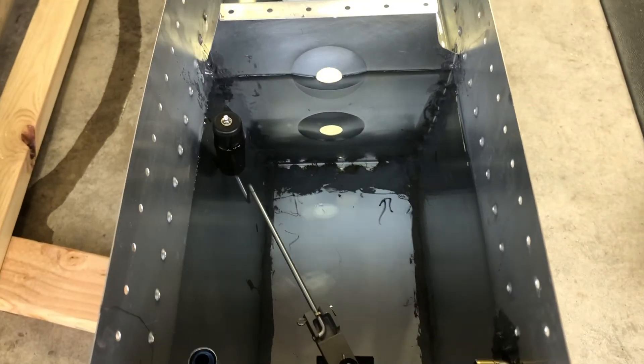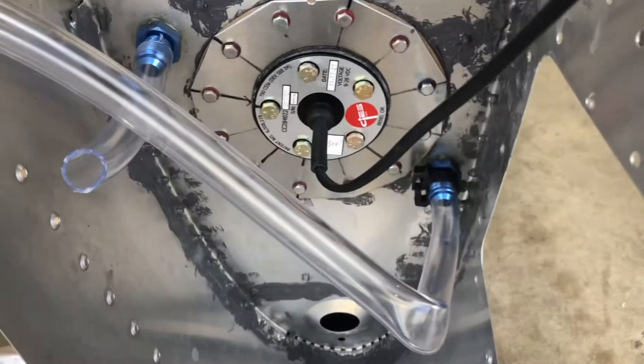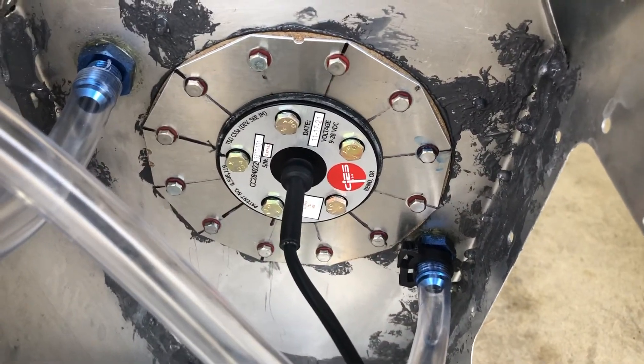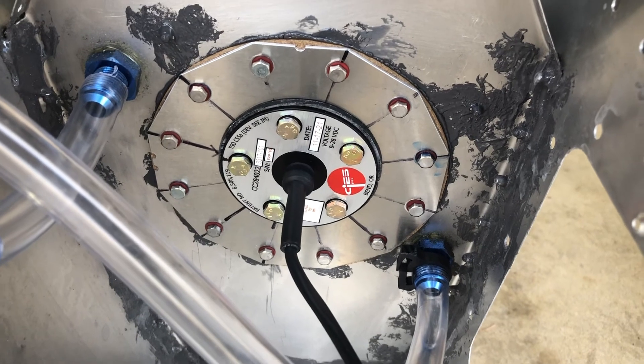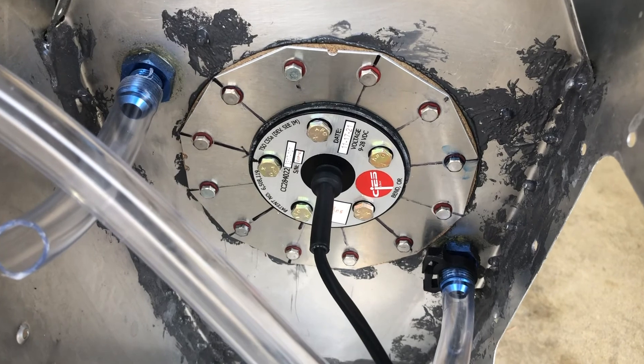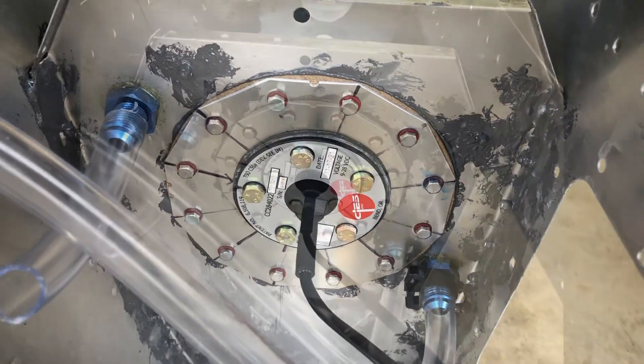This is more of a test of the fuel tank to make sure everything is sealed. This is what the tank head looks like once it's all done — everything is torqued down, just need to put some torque identifiers on there, but everything is ready to go.